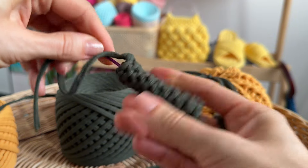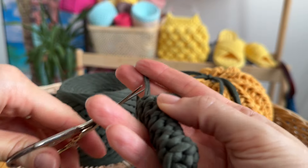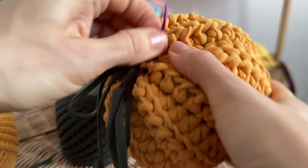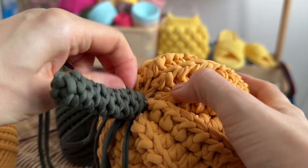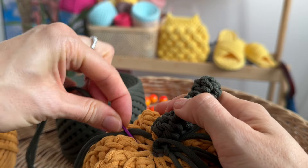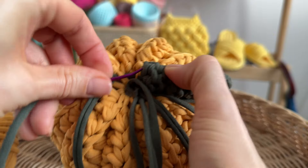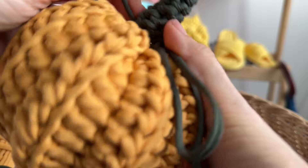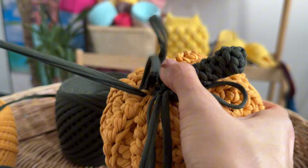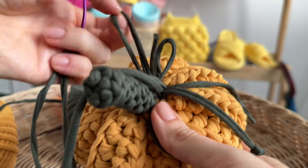Hide the thread inside of the tail. Sew the tail to the top of the pumpkin.